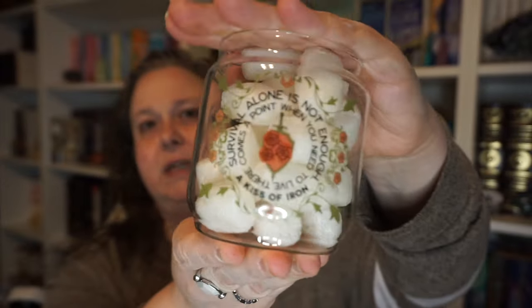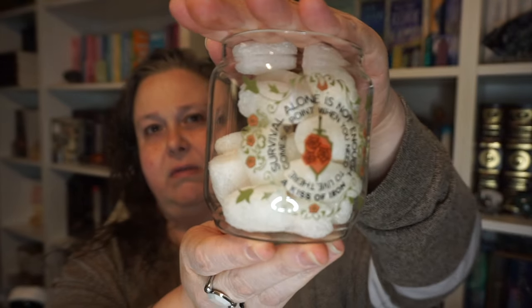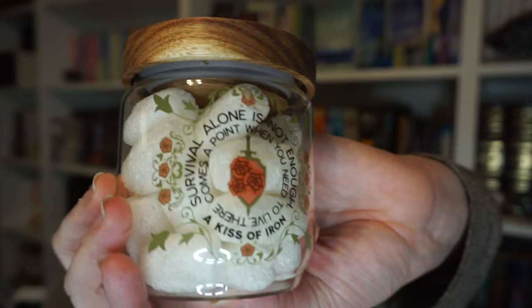This is adorable — it's a little glass jar with a wood lid. It says 'Survival alone is not enough' from A Kiss of Iron: 'Survival alone is not enough; there comes a point when you need to live.' Stuffing it full of the packing peanuts so you can see the design — it's like a leafy little flower, very pretty. I could put little Hershey's Kisses in there.